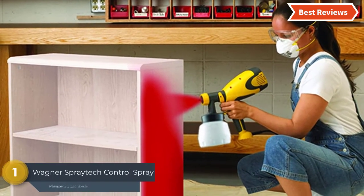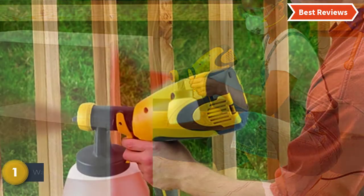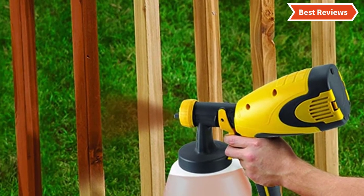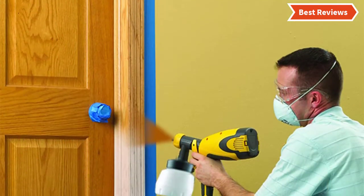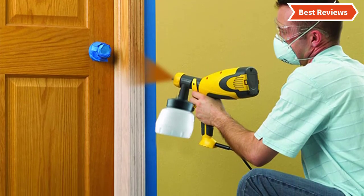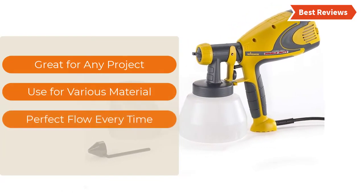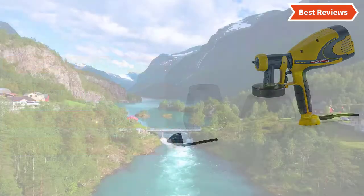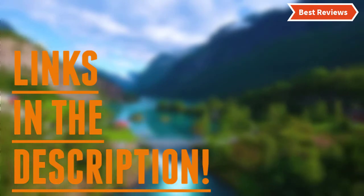The top pick in our list is the Wagner SprayTec Control Spray Double Duty. It offers a lot of useful features for painting properly. It works with three spray patterns — round, horizontal, and vertical — so you can easily paint accurately to the shape of the object. There is a regulator, and you can adjust the material volume by turning it for perfect flow every time. The most important features are: great for any project, works with various materials, perfect flow every time, and three spray patterns.